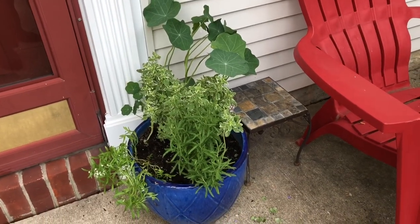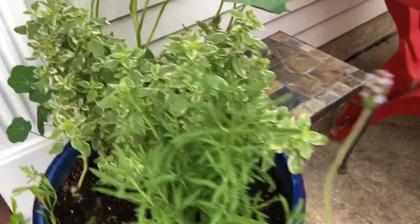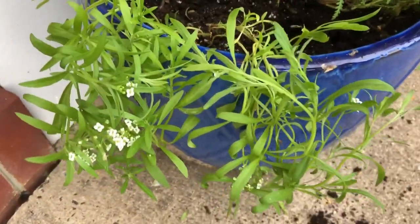Here's that first pot after I've removed all the violas. This is what I have remaining: the French Lavender, the Oregano, Lester Jones, and the Alyssa.